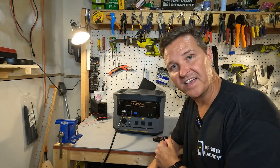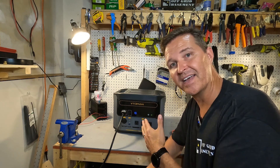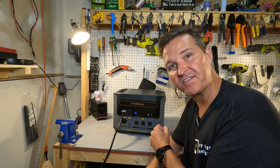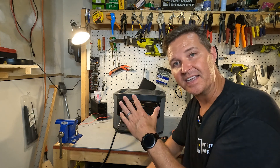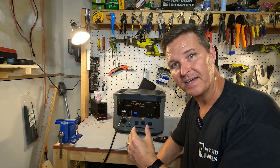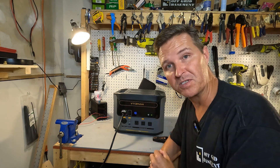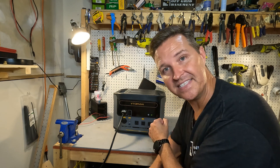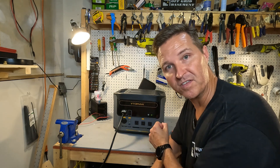I just charged this all the way to 100 percent. I was surprised that at 99 percent it was still pushing over 1500 watts into the unit, then at the very end it tapered down for less than a minute before reaching 100 percent. Now I'm going to do a DC capacity test and an AC capacity test to see the efficiency rates for this unit.